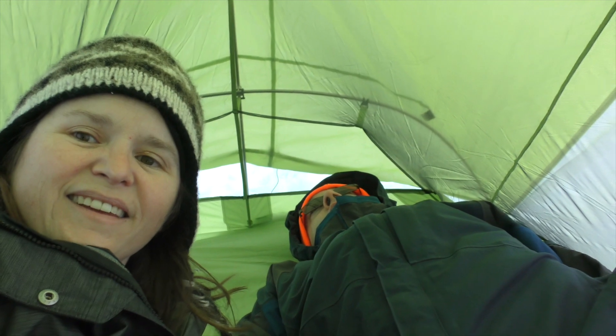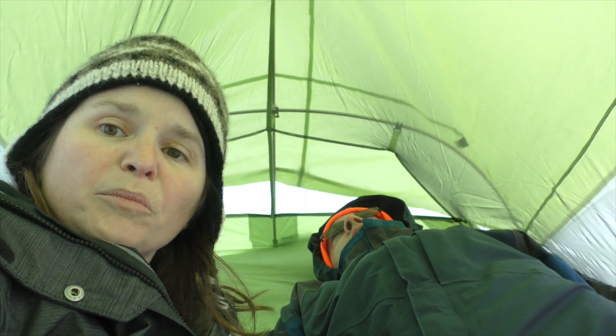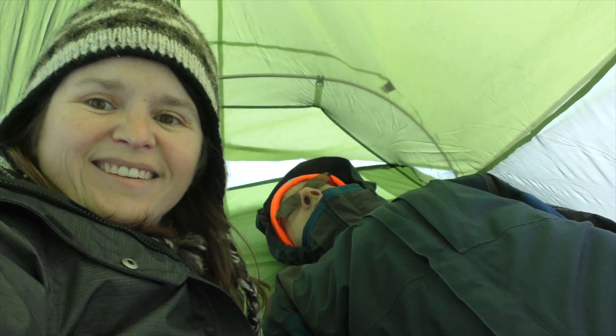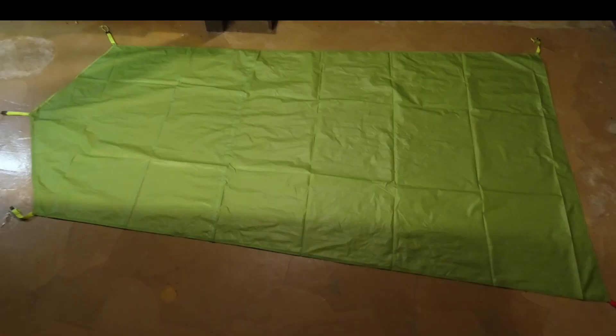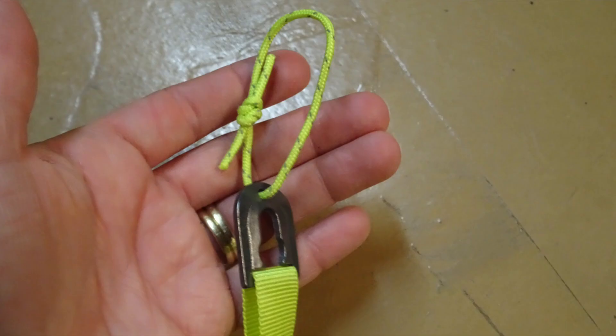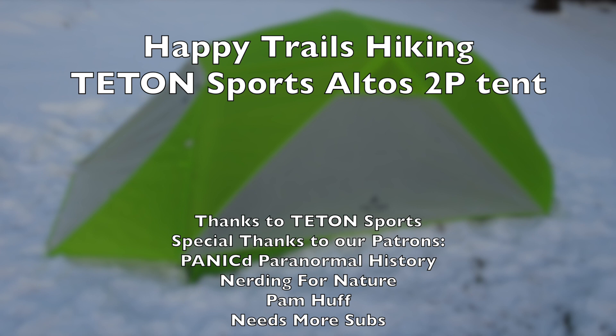It should be fine and you don't want to be enemies with the person that you're camping with — you have to be friendly. Alright, let's break camp, I'm getting cold. Hopefully the next time you see this tent we will have it out on the trail. Until then, this is Kay and Matt from Happy Trails Hiking. Thanks for watching.